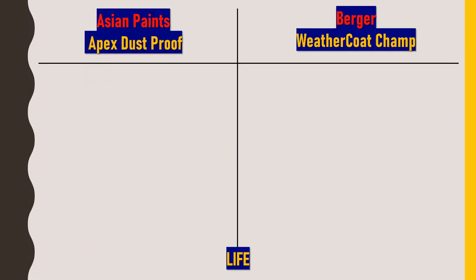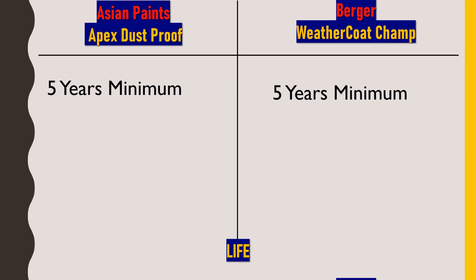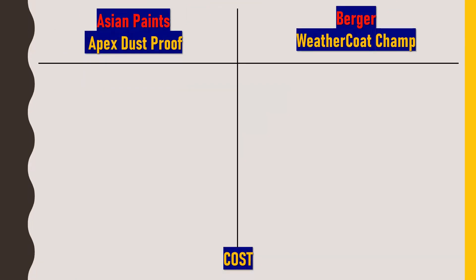Regarding paint life — both Asian Paints Apex Dustproof and Berger Weathercoat Champ claim a minimum life of 5 years after application. Based on this, I would rate durability 4 out of 5 for both paints, as I feel the lifespan of such premium quality paint should be a little bit more.